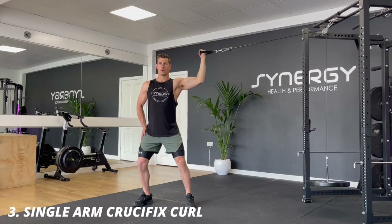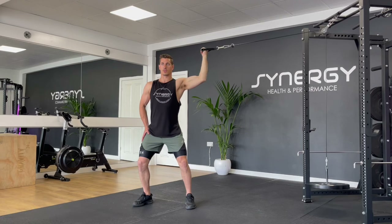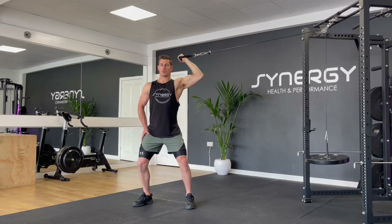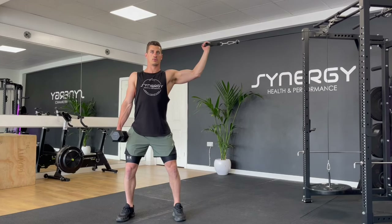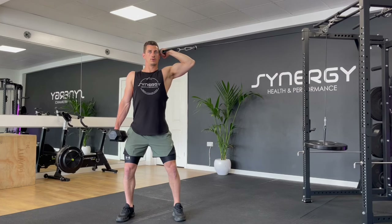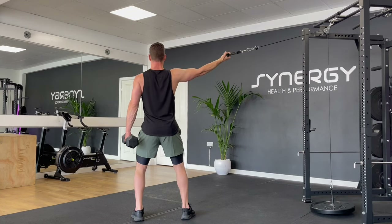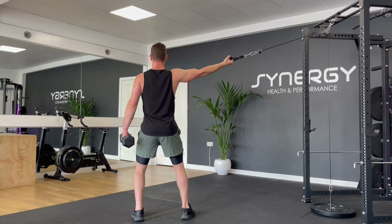Next we're moving on to a single arm crucifix curl. This is an exercise that I don't see done very often but I really like it. It gets a great pump on the bicep and you can really feel it burning if you do it under control. If you're struggling with stability, you could try holding a dumbbell in the opposite side or holding onto a bench or a box. Make sure you curl your fingers to your temple, keeping the chest stretched and the elbow pulled back. A common mistake is to close the elbow forward, shortening the chest during the curl.